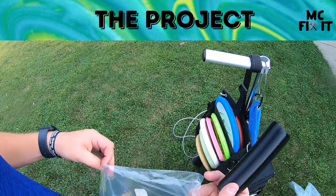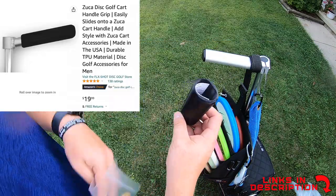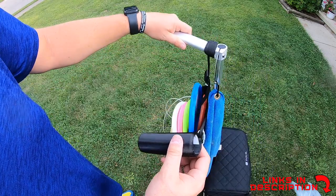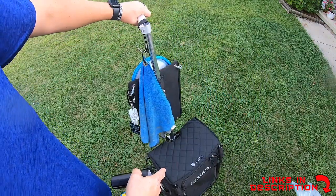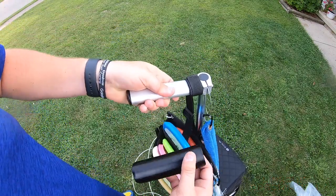Hey guys, it's MC Fix It here. We have this brand new Flight Towel black gripper, and it is meant to fit directly over all of these Zuca carts. I have the Trekker cart here, which is also kind of like the backpack cart if you take the insert out.